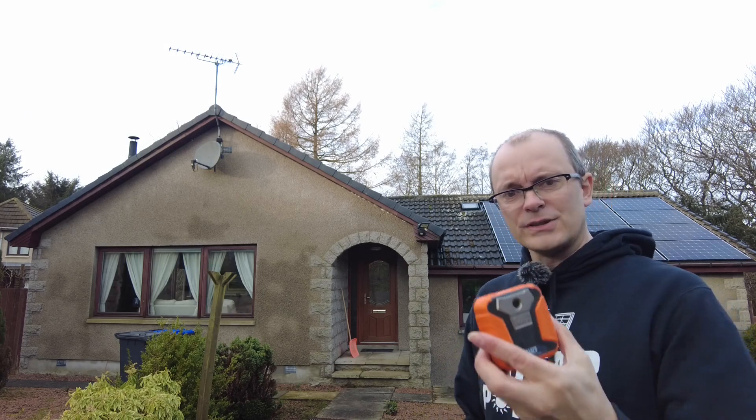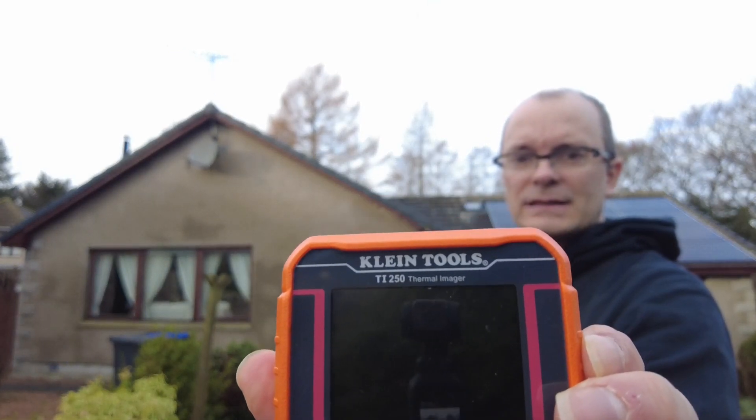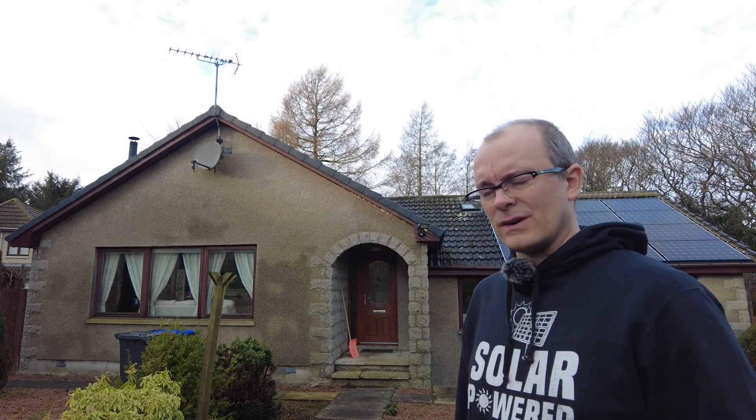I purchased this — it's a brand called Klein Tools, called the i250 thermal imager — and we're going to take a look around my house in this cold weather and see what information is revealed with this thermal camera.